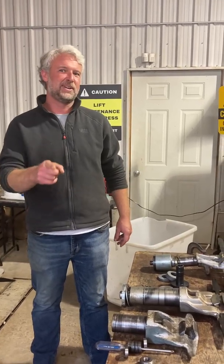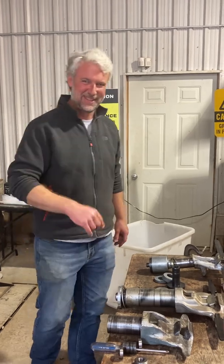We'll bring you guys along when we go to put these things back in the chairs and show you all the procedures that happen to make sure you stay on the ski lifts and the ski lifts stay together. Thanks for watching.